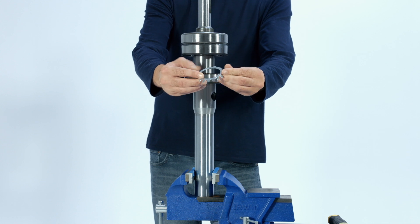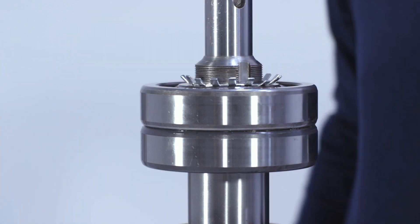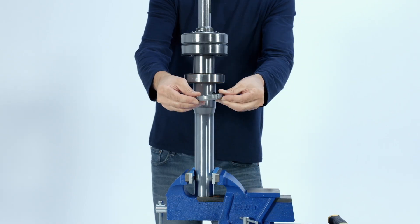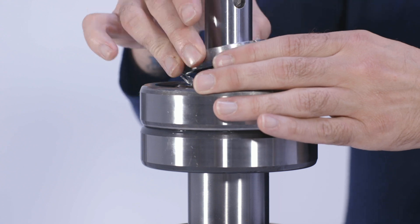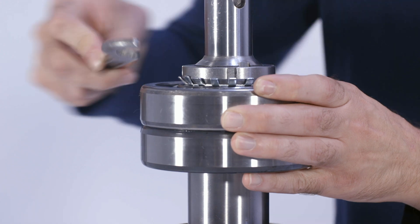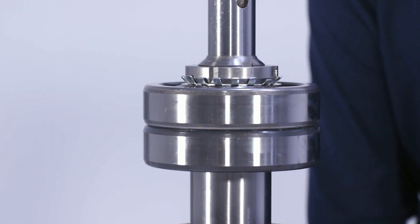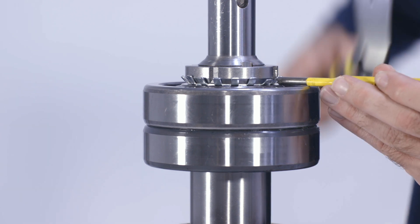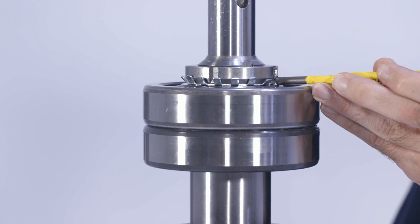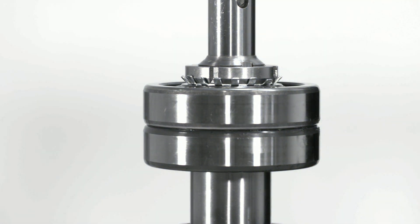Secure the pump drive shaft with installed bearings and spacer in a vise with the keyway facing up. Install the lock washer and lock nut. Use an appropriately sized or adjustable hook spanner wrench to tighten down the bearing lock nut. After the bearing lock nut is tight, bend over the appropriate tab on the lock nut washer to prevent the lock nut from coming loose while the pump is in service. Although not demonstrated here, please be sure to pack the bearings with bearing grease upon their installation. Failure to do so will result in bearing and pump failure.